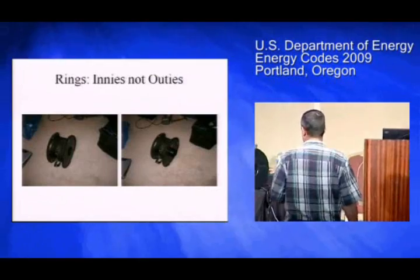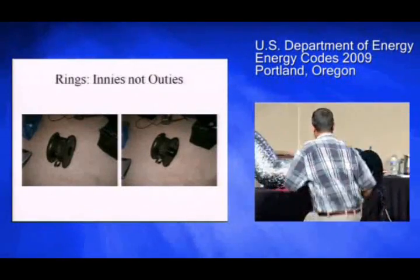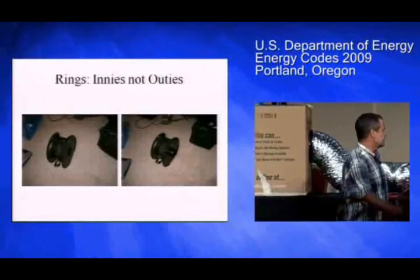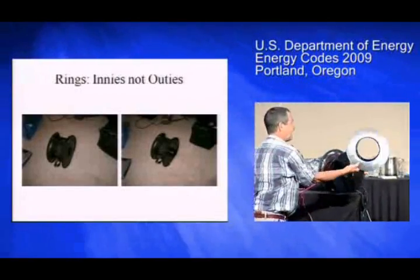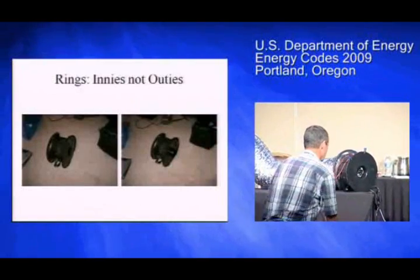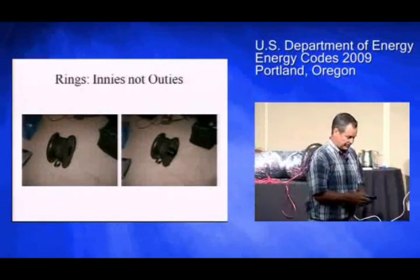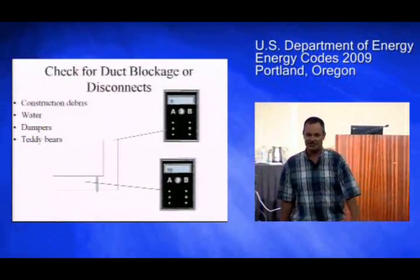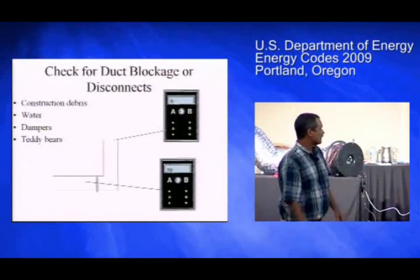For whatever reason, people like to put the rings on backwards — but they're supposed to face in, not outie. The way I get people to remember that is innies, not outies. The bad news is you'll still get a number even with them backwards. Hoses can also develop leaks — that was my dog chewing my pressure hose.